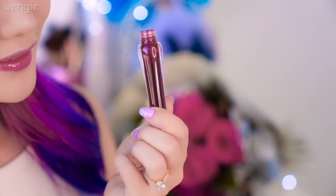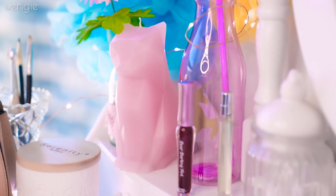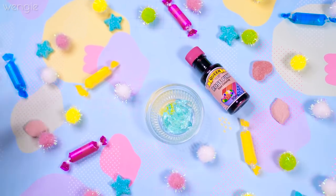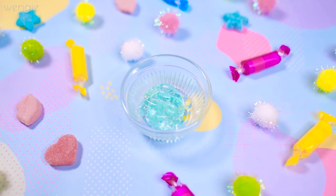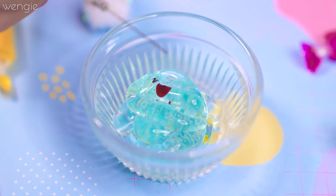Lip tints are so versatile and perfect for those casual days where you just need a pop of color — and guess what? So easy to make! You'll need aloe vera gel, food coloring, essential oil, and an empty lip gloss container. Take the amount of aloe vera gel equal to the amount of tint you want to make and then add in your food coloring slowly.